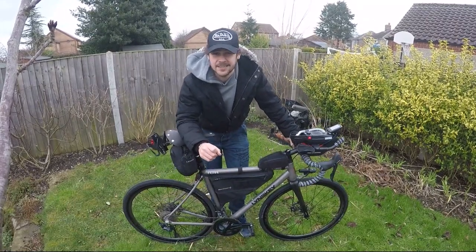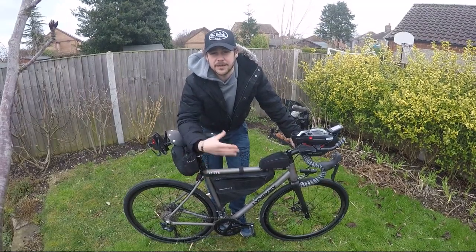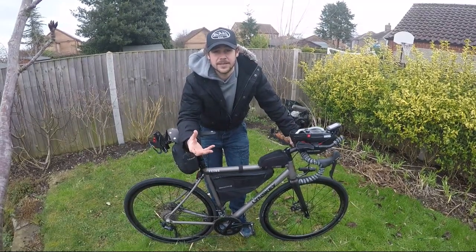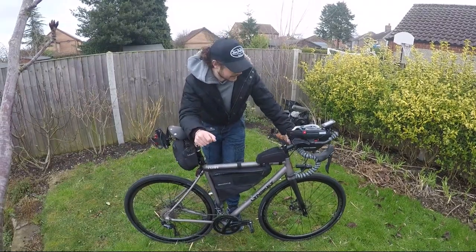Everyone thinks you've got to be fast — you don't. You've got to be comfortable. That's why steel, titanium, that's why those bikes win more races than carbon. So that's just something to always think about when you're getting your setup ready.